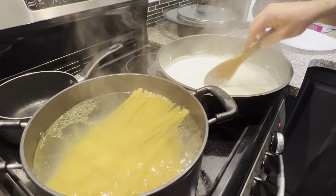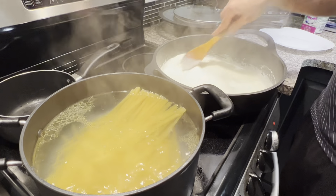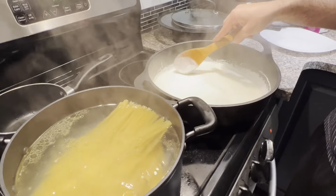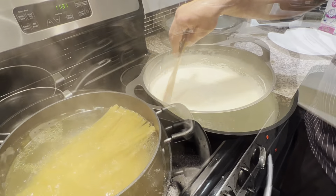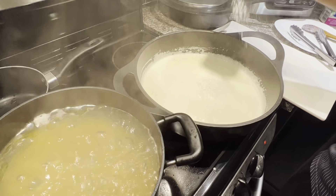Some people add the butter inside the cream right away, but I don't — I make my sauce first and then add it at the end. This is already cream, so it's a very strong and heavy dish. Then you add some salt inside your cream.